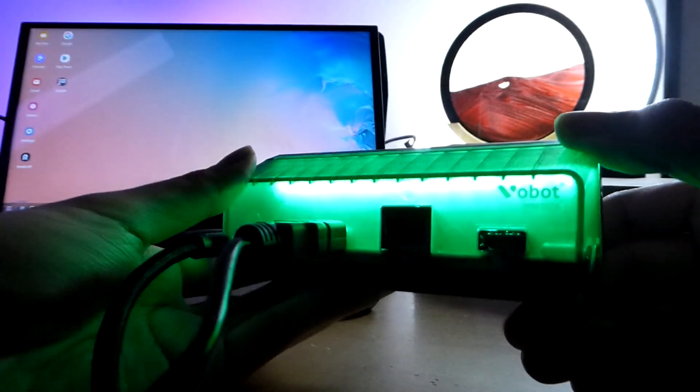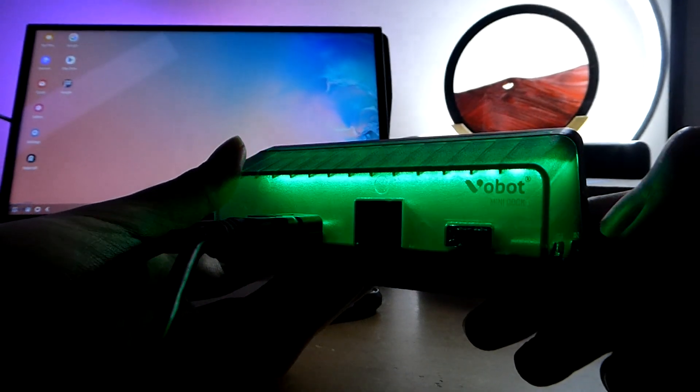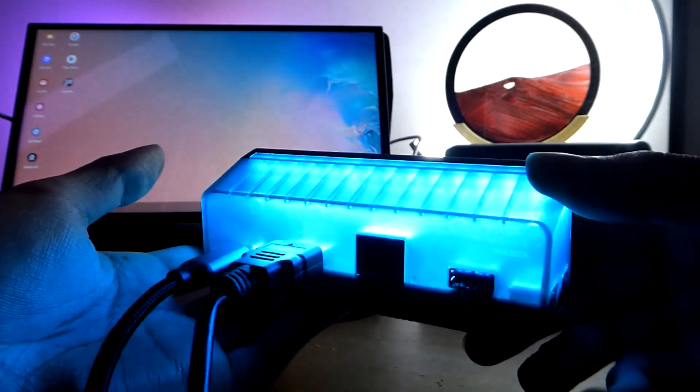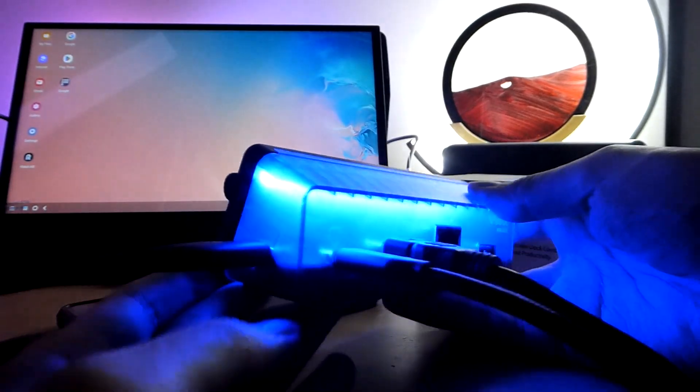The only things I would add would be a second USB Type-A port and perhaps a 3.5mm audio jack. Those are two omissions on this current model, but pretty much the entire parameter has already been filled with the current I/O selection.